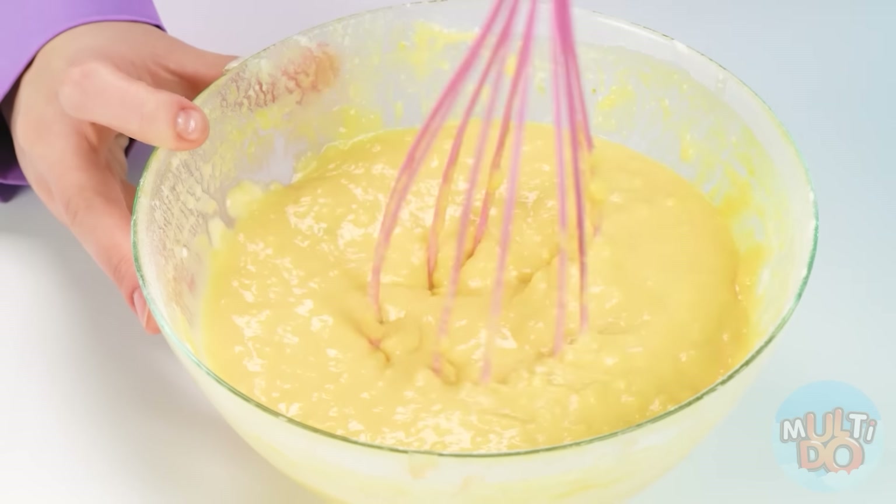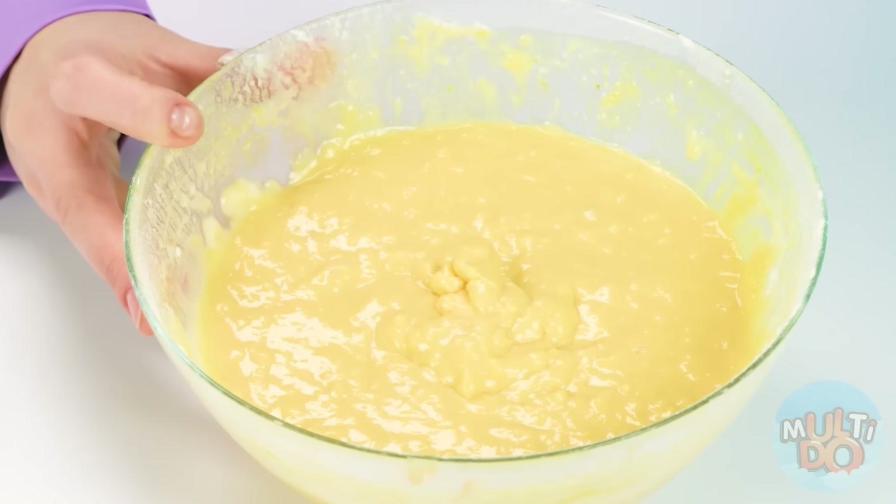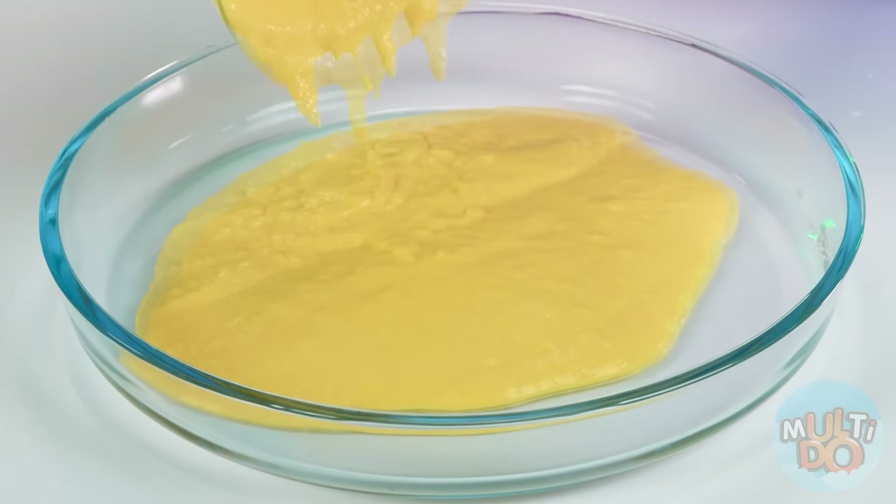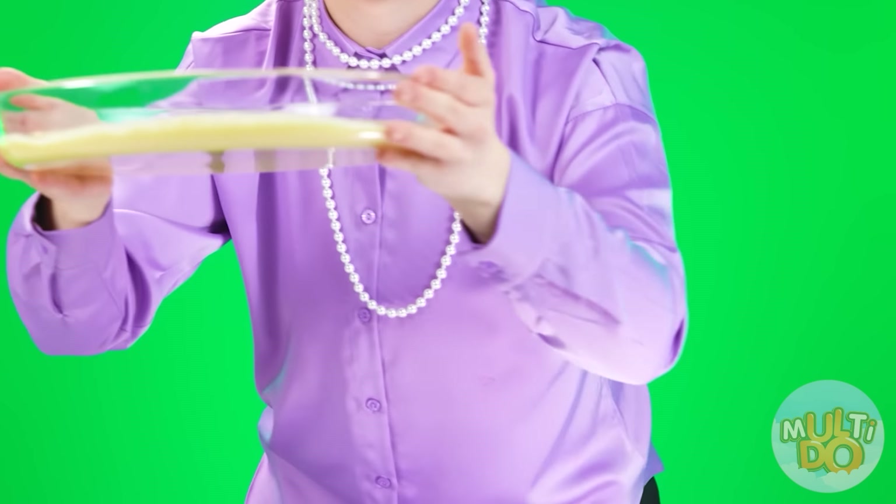Let's go back to the future biscuit. The mixture is already ready — it only remains to pour it into the mold. You need to do this very carefully. Let's put it in the oven. No, I don't want to deal with flour after that. I'd rather cook a cake for Kate based on their goodies, right?